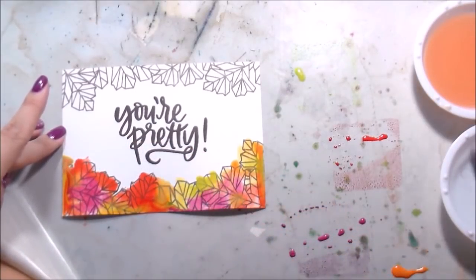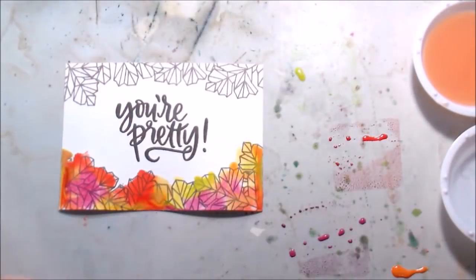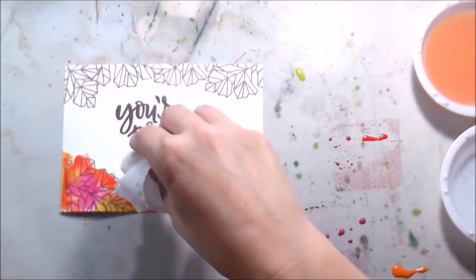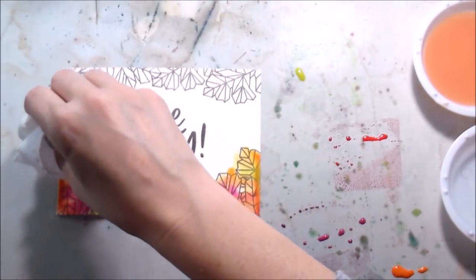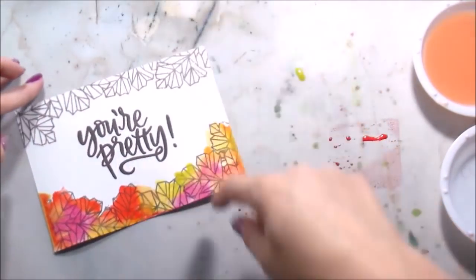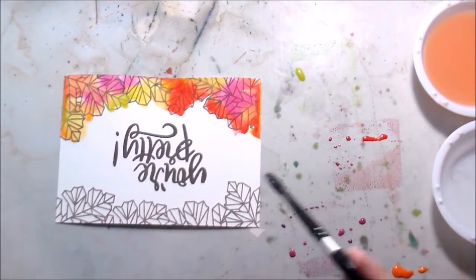I let my son paint the whole thing, so there wasn't really any rhyme or reason. I did go in and blot up some of the extra moisture, which you can always do when you are watercoloring. If it seems like you have too much water - if it's pooling, or you got too much pigment on there - just go in with a dry paper towel.